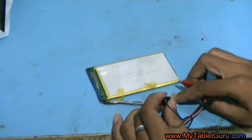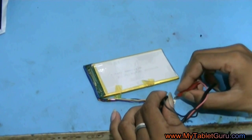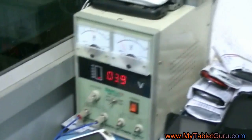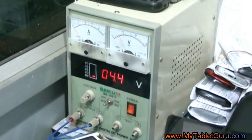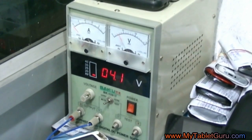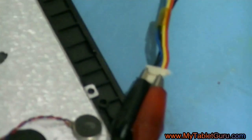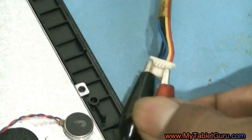Now let's connect the battery to the battery booster, connecting the positive point to positive and negative to negative. On the battery booster, set the voltage from 4 to 4.5. Leave it for 5 minutes, then connect the battery back to the tablet and let's see if it is working.